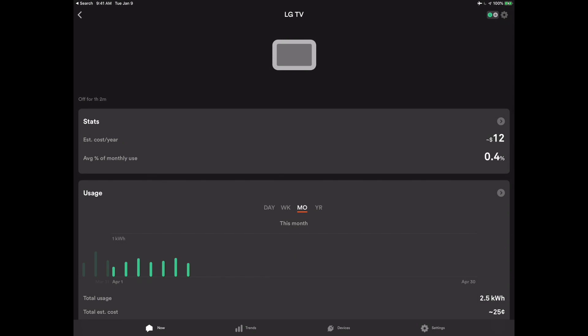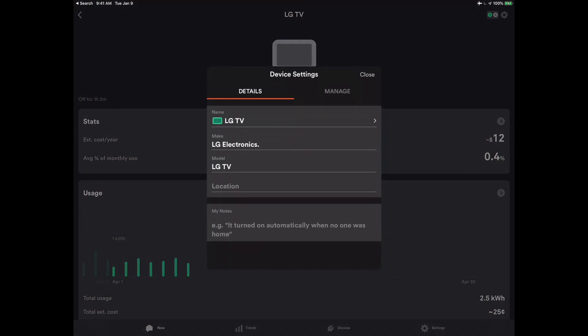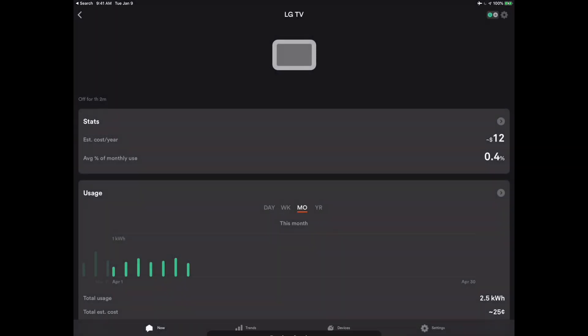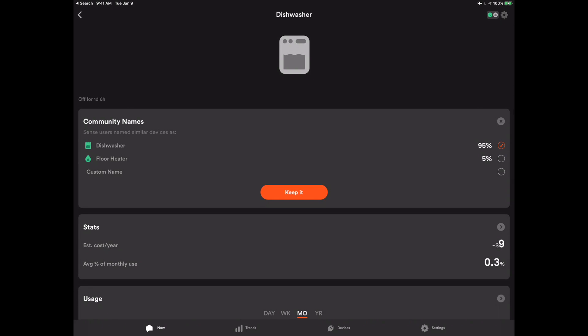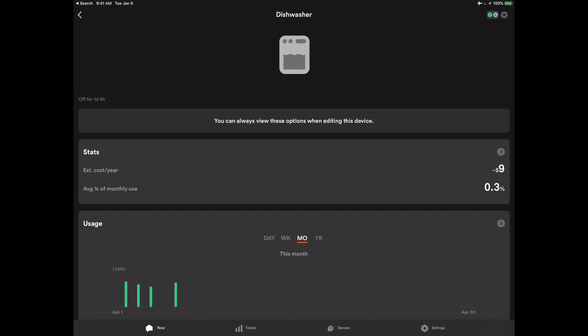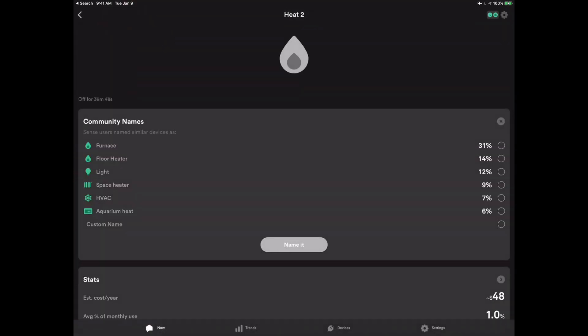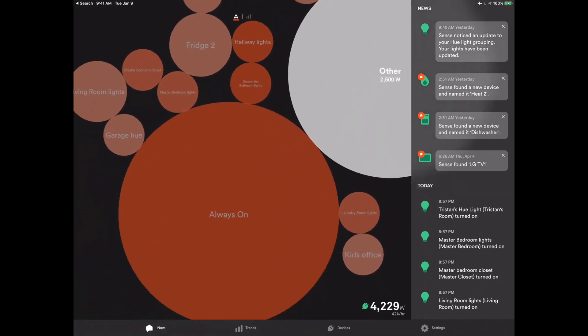Once a device is found, you can see what it was doing over time, check the power meter to see how much power it was actually drawing over a period of time. You can tap into settings and fill in the make, model, and location so it's meaningful to you, and you can set up notifications. The make and model info is actually fed back into Sense to help other people understand when they get something detected with a similar pattern. Sense also found my dishwasher, and the Philips Hue integration found a whole bunch of light bulbs. It may say 'maybe a dishwasher, maybe a floor heater' — it's not perfect. This is machine learning, which is essentially advanced probability-based guessing when you come right down to it.